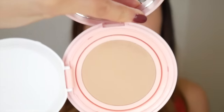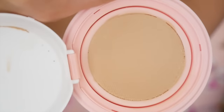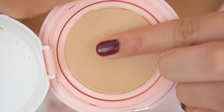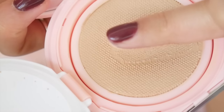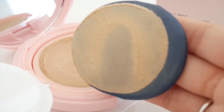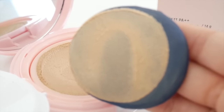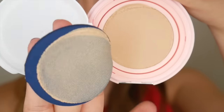I noticed a lot of Korean companies have been doing this recently — launching cushions with netting over the top of the cushion itself. That netting is meant to more evenly disperse the foundation onto the puff, and therefore apply it more evenly onto your skin, so you don't get cakey areas with heavy coverage next to areas with less coverage.